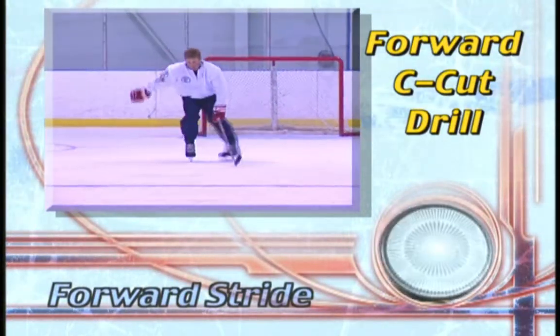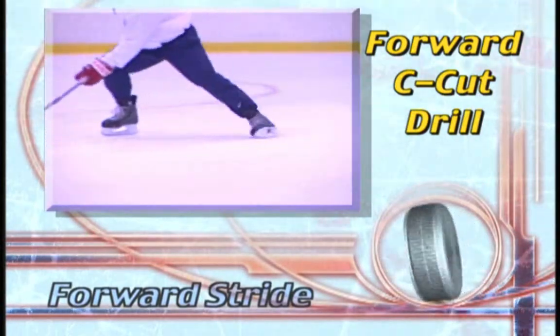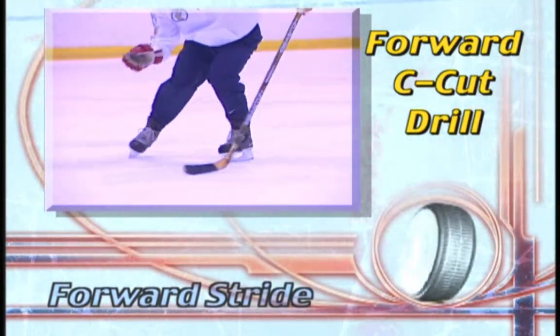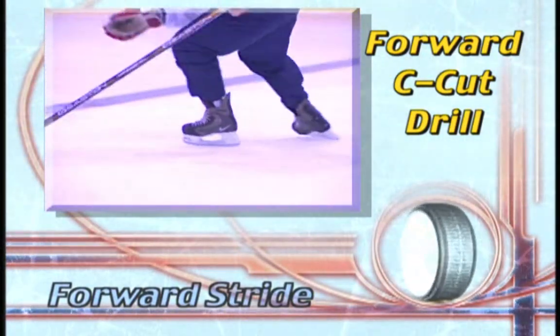The forward C cut drill is another of Laura Stam's signature drills. It can help you master the pushes of the forward and backward stride, and will prepare you for more difficult maneuvers such as tight turns and pivots.